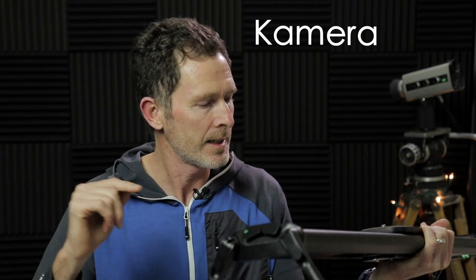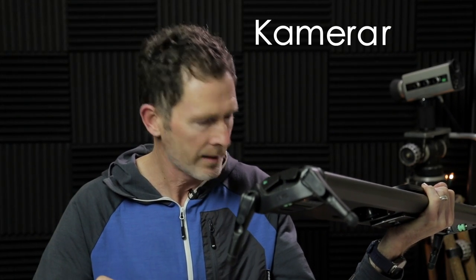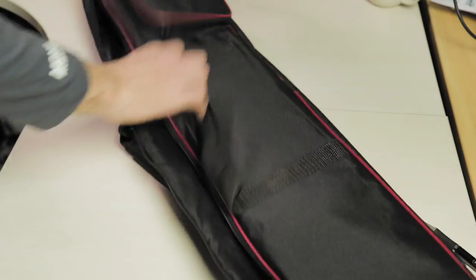It's spelled K-A-M-E-R-A-R — Kamerarar. So first up, I thought I'd give you a quick rundown of what comes in the box with the Kamerarar fluid motion slider.